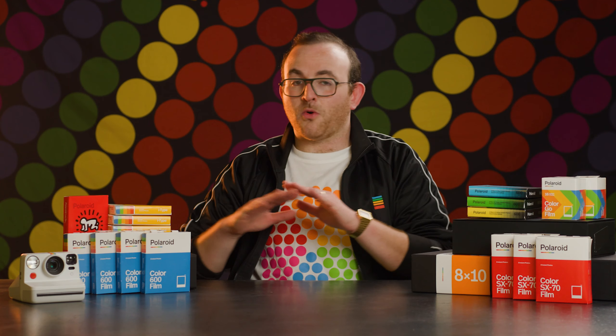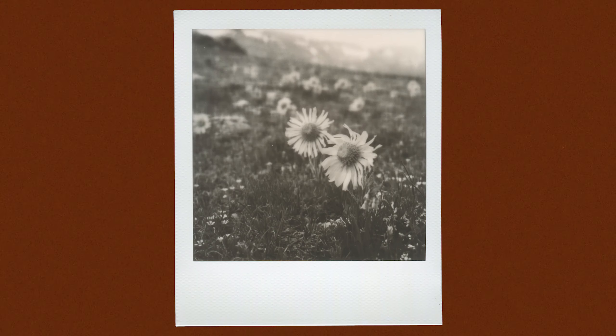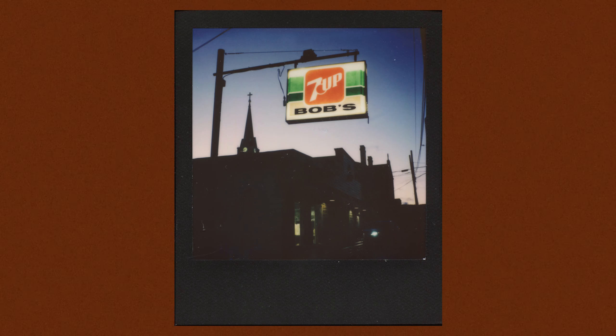I-Type film will not work in vintage cameras, so only grab this film if you're using a newly produced Polaroid camera. I-Type film comes in a variety of frame colors and special editions. Besides the black and white film, these varieties aren't actually different in terms of the film itself, with the colorful frame simply offering aesthetic variety for the borders.